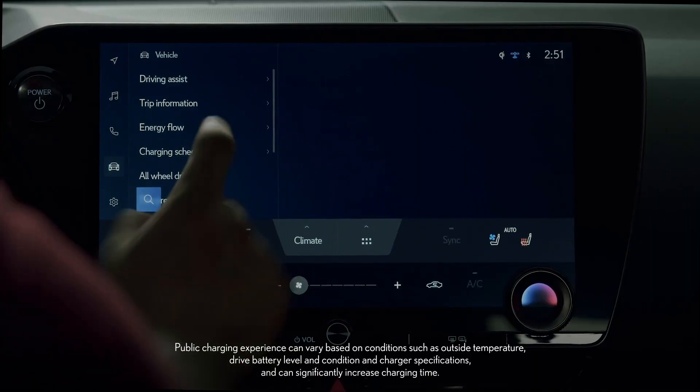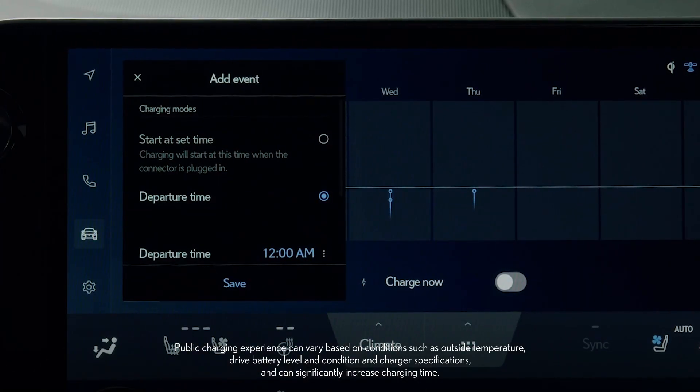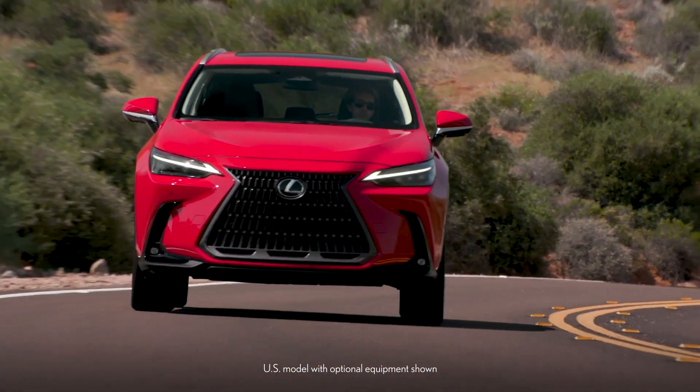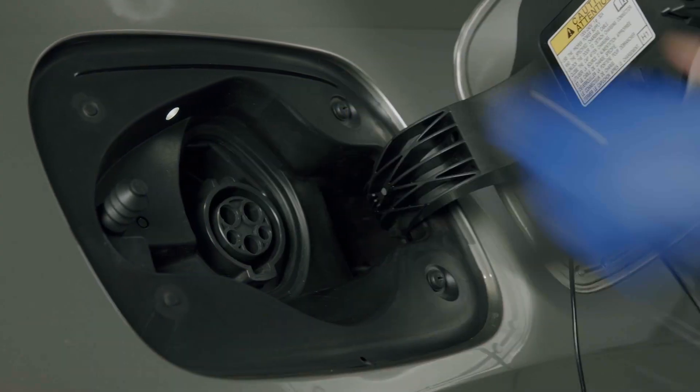Additionally, you can set a schedule so that charging occurs at specific times, like when electricity rates may be lower. When the app or vehicle indicate that charging is complete, you are ready to hit the road. Of course, you can stop charging at any time if need be. Getting a full charge isn't necessary.